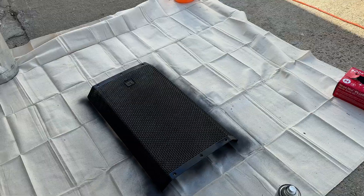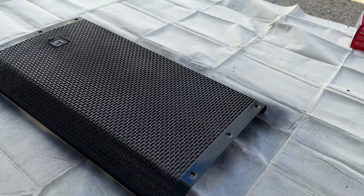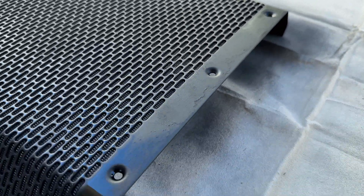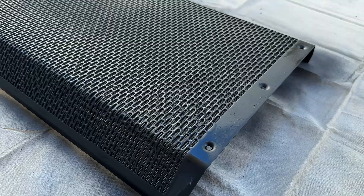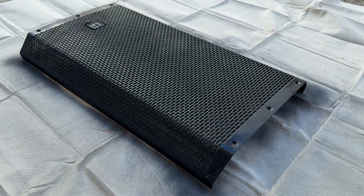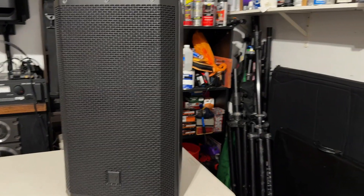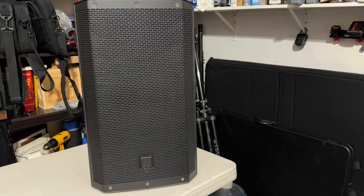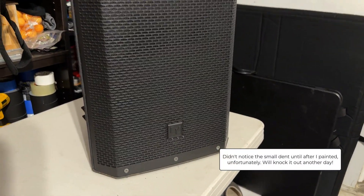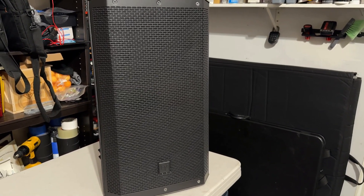We caught some nice weather. I already sanded the grill and did a first coat, but you can see we still have some high spots, so I'm going to have to sand it again and go back over it with maybe two or three coats. Here it is all completed — it's looking pretty nice. A fresh coat of paint does wonders. Let me know what you think of our final product in the comments, don't forget to like and subscribe — DJ Trev out.